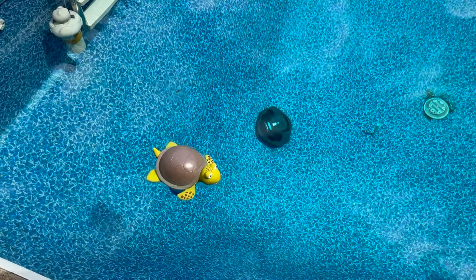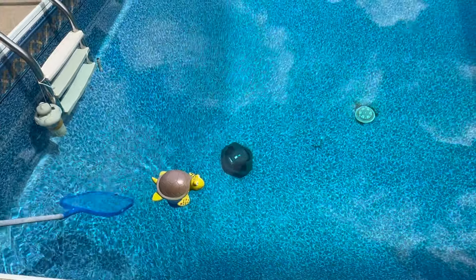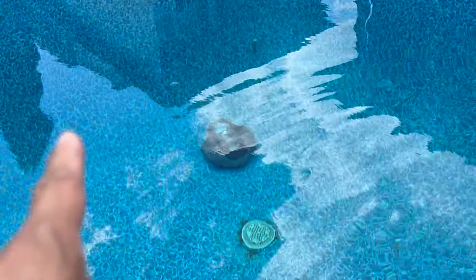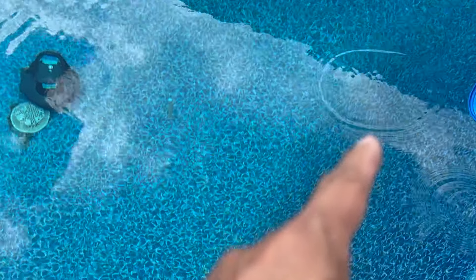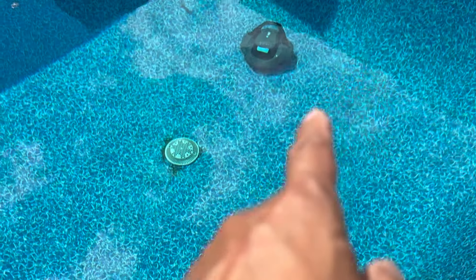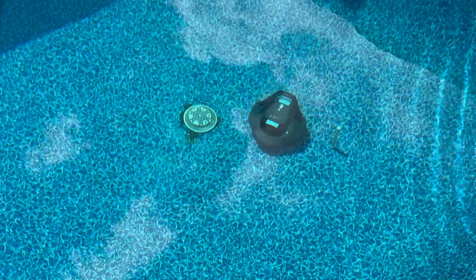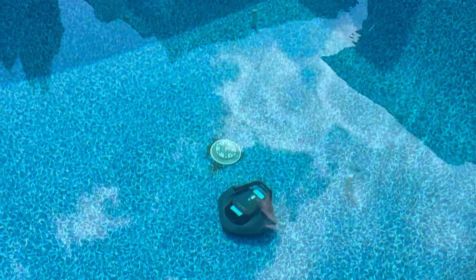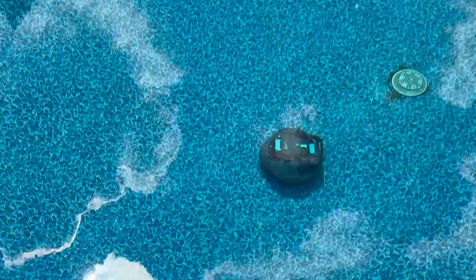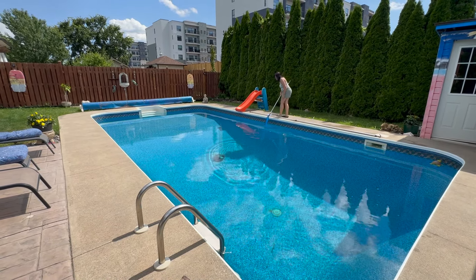The wife gives it a thumbs up — she says the turtle gives it a thumbs up also. Just sometimes around the bottom edge she does get stuck and you have to give it a little push with the stick rod. Once or twice she also got stuck at the drain hole area. That's it. I was skeptical at first but it did do a pretty good job and the wife loves it.